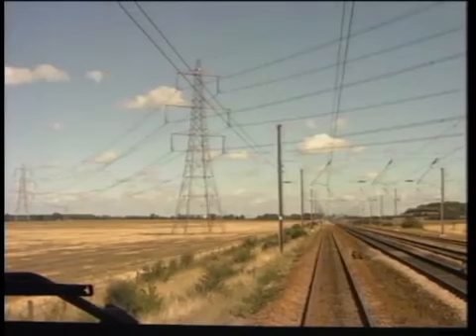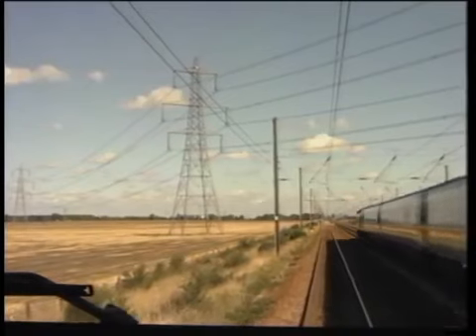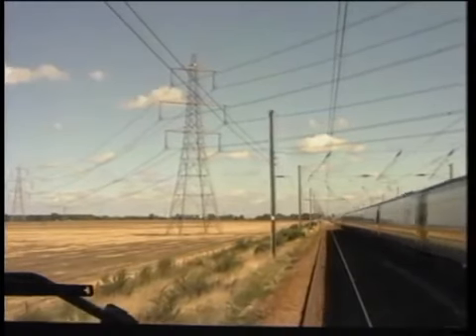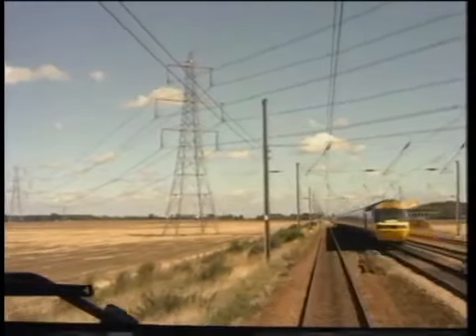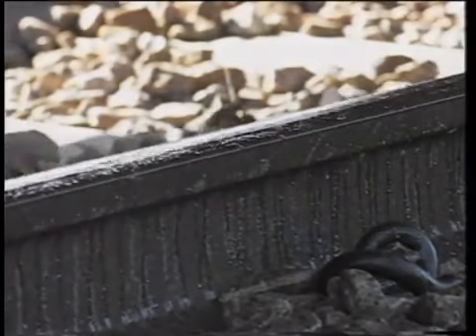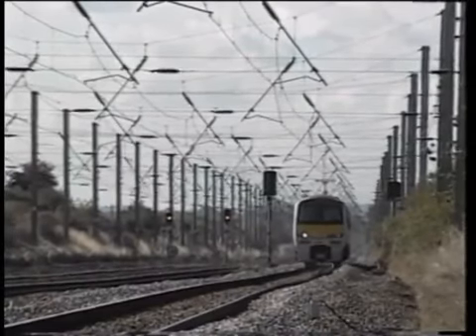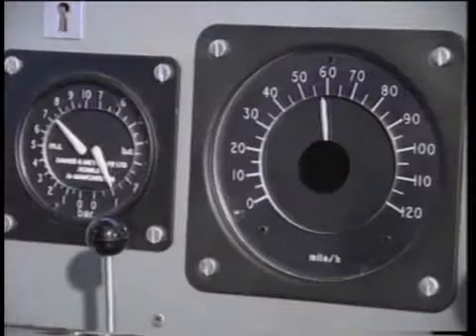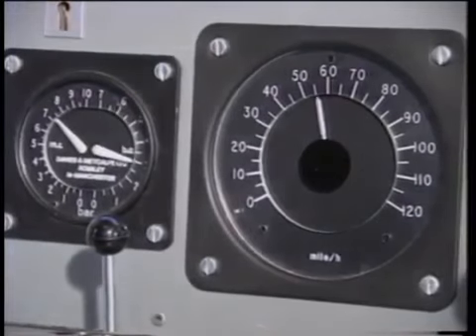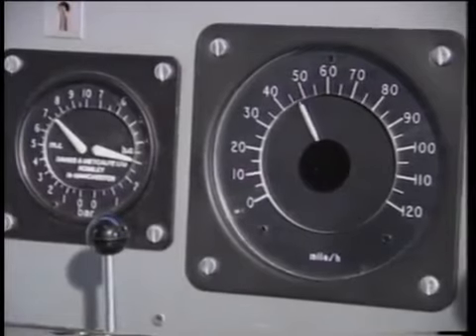Let's have another look at braking in very poor adhesion conditions, particularly at the action of the wheel slide protection devices. In this case, the rail head has been contaminated with a soapy lubricant. The driver makes his brake application, selecting step three. WSP activity commences at the head end of the train, and we can hear the blow-down valves actuating.